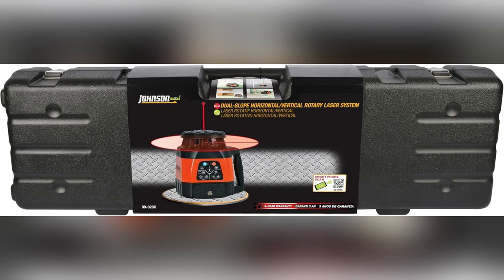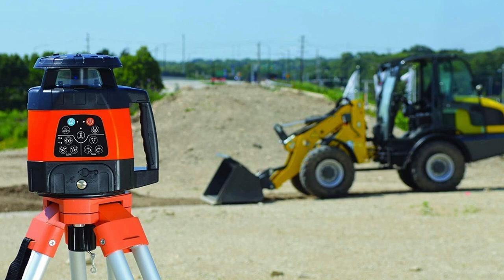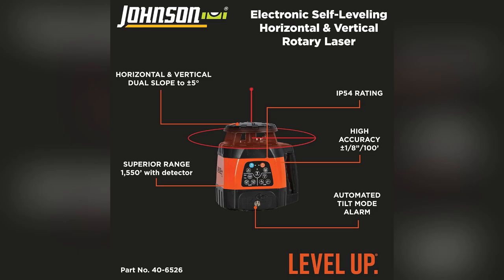Next, precision and peace of mind. Its accurate self-leveling helps avoid costly mistakes, and the visual and audible alarms ensure you're always on point. Nothing slips past this beauty.